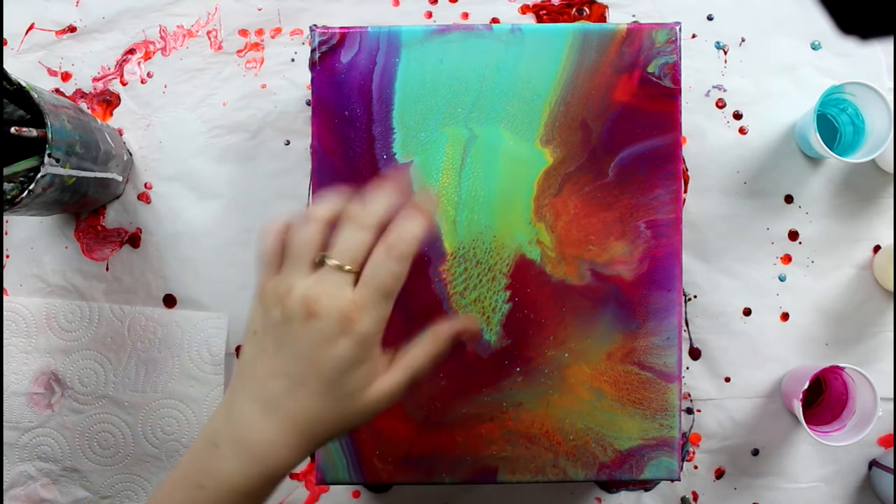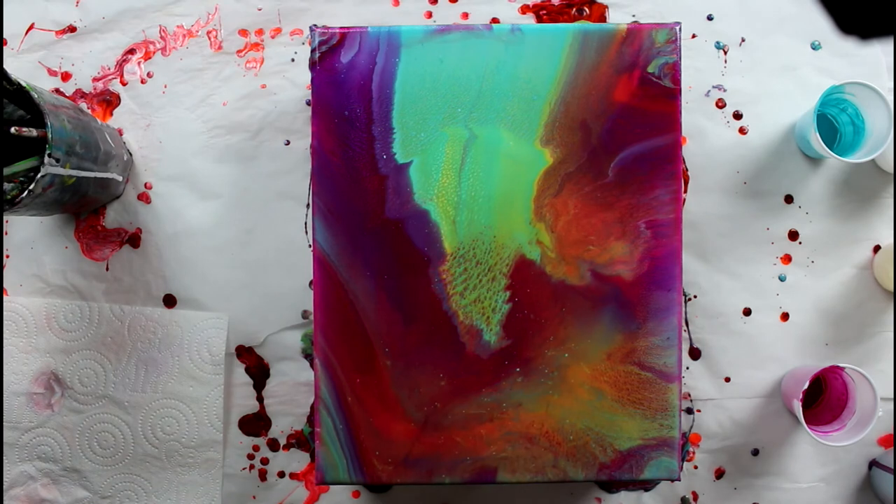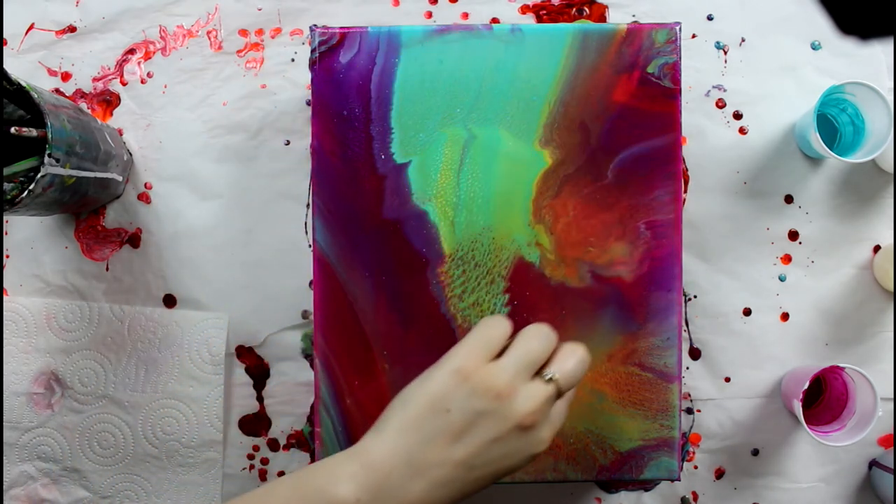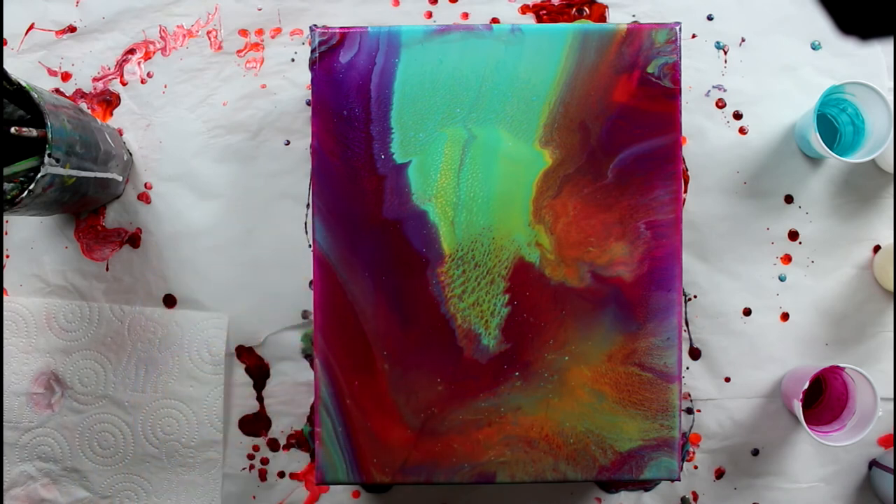I'm loving all the little details and patterns the gold is creating everywhere in the painting — that's the metallic pigments just doing their thing. I usually get this with metallic paints and I love it. It's really cool, really subtle, and it adds a lot of depth. It's really pretty, and it's all over the painting. I didn't think the gold would spread that much, but there's some in the magenta as well — very subtle in places and very obvious in others, making this painting really interesting.